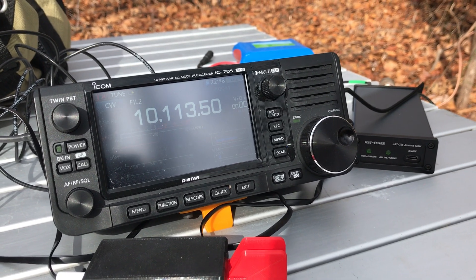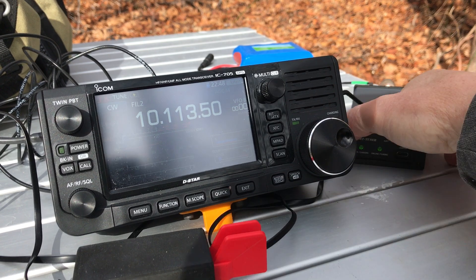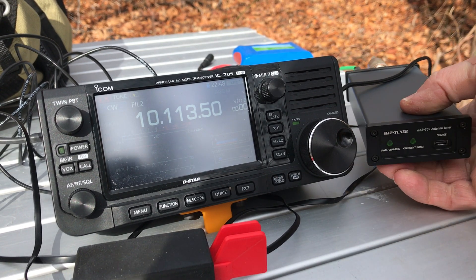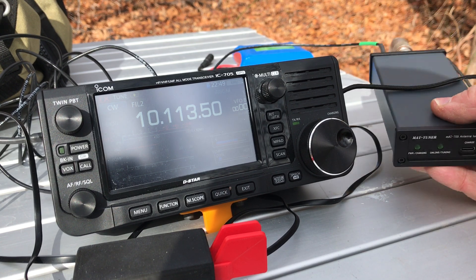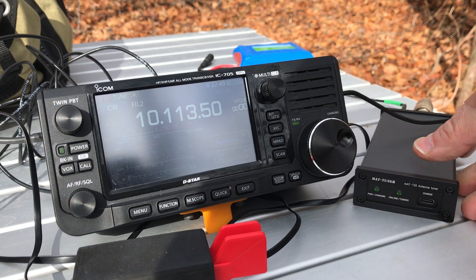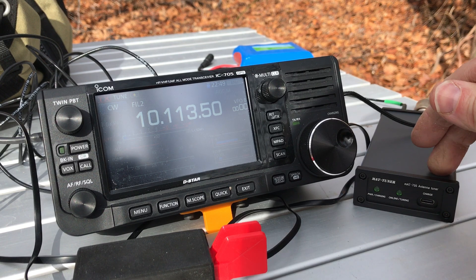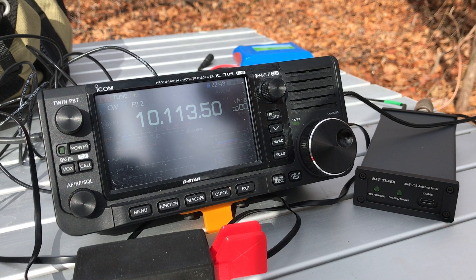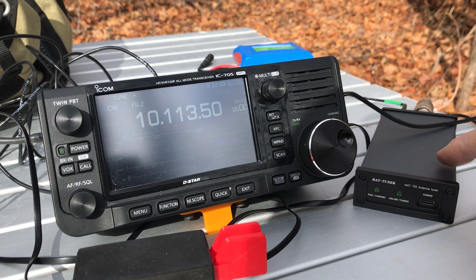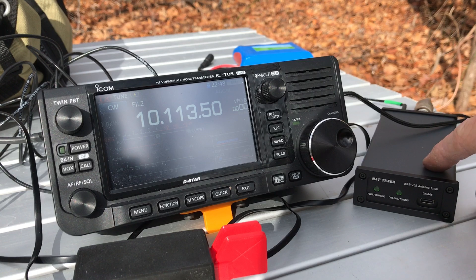So far so good. I like the form factor — I think this one may be slightly shorter than the original MAT-705. The proof will be in the pudding: if we can use this in the field a whole bunch without having to charge it up every time, if it tunes reliably and quickly, and tunes a wide variety of antennas — which I'll try — we'll see how this does.